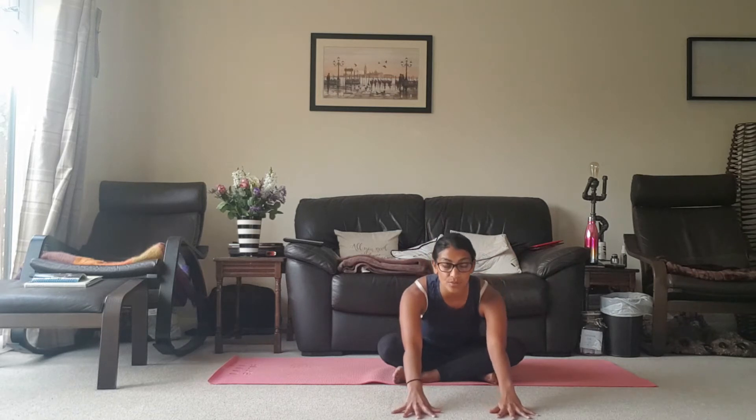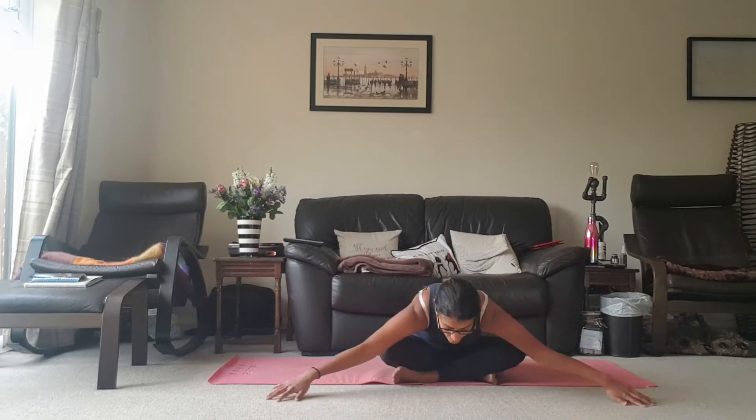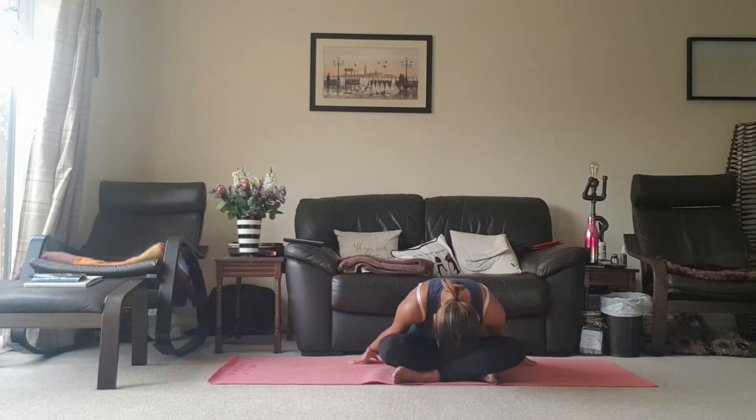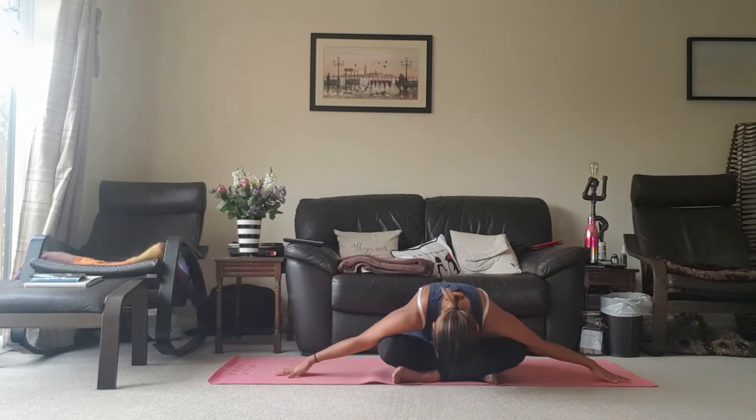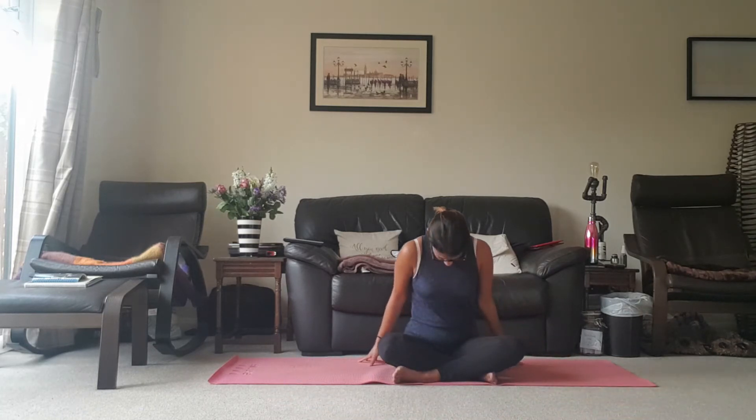Let's do that a couple more times. Inhale, stretch from belly button to chin, exhale slide the hands in front, bringing the torso over the legs, release the head, bring the arms out to the side, come back up. One last time — inhale lengthening, exhale coming forward, sliding the hands in front, releasing the head, taking the fingertips to the side, and then bringing yourself all the way up through the torso.